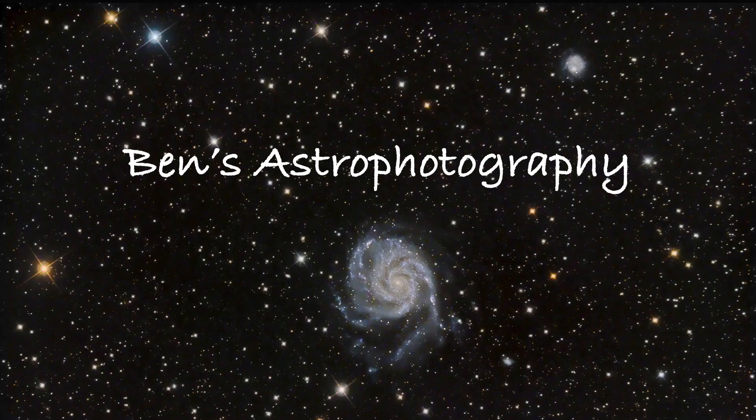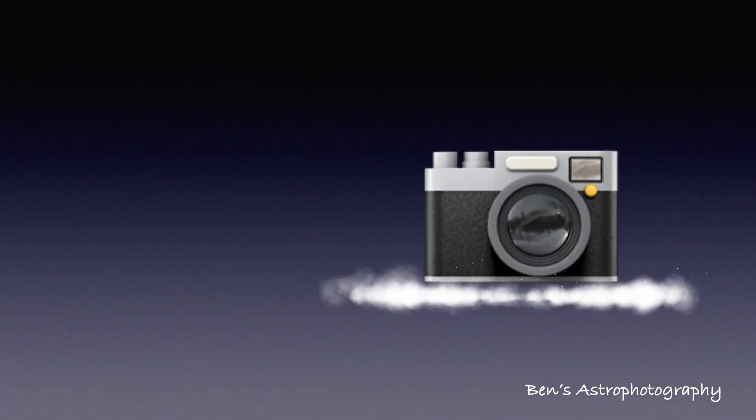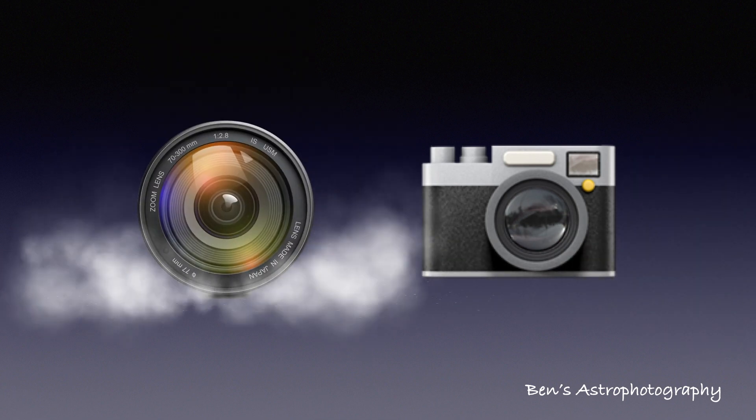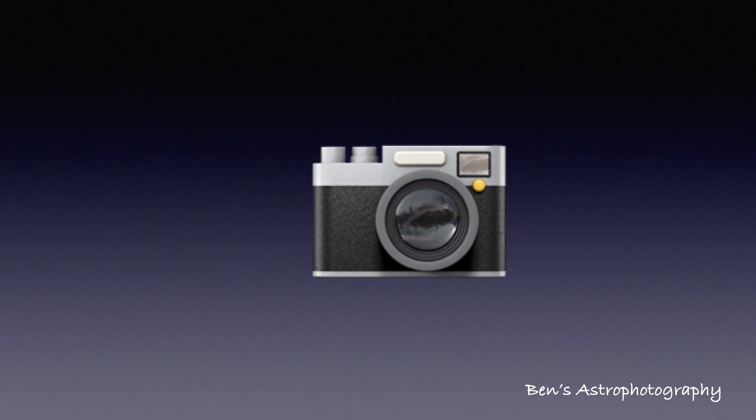Hi there, welcome to Ben's astrophotography. For any type of photography, two things are essential: camera and lens. Deep sky astrophotography is no exception, so let's talk about the camera today.